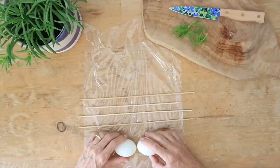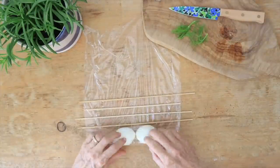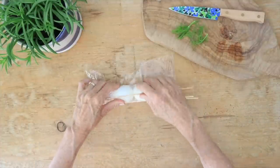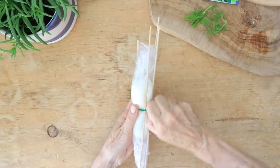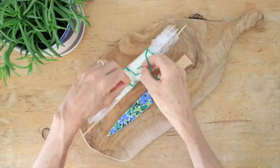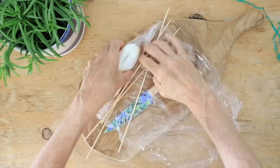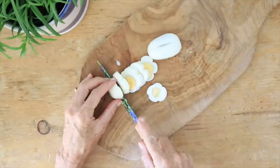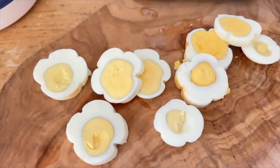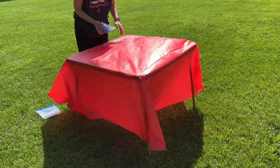Roll out some cling wrap on your table, grab four skewers, then take two eggs and butt them up against each other. Start rolling the eggs toward the skewers so the skewers are evenly spaced all the way around. Tie them off, pull tight, and put this in the fridge for about 15 minutes. Remove the binding, unroll the cling wrap, and cut them into little flowers — so cute on a charcuterie board or in a lunch for your kids.